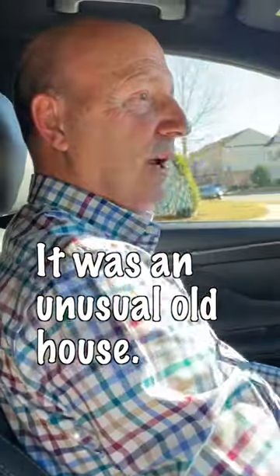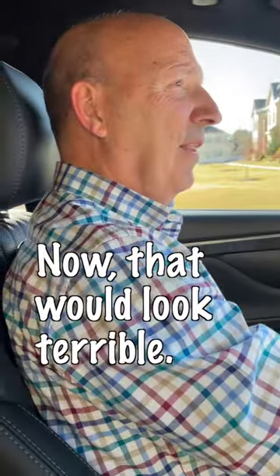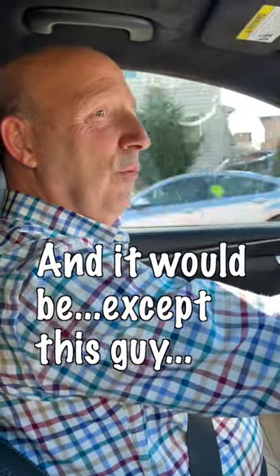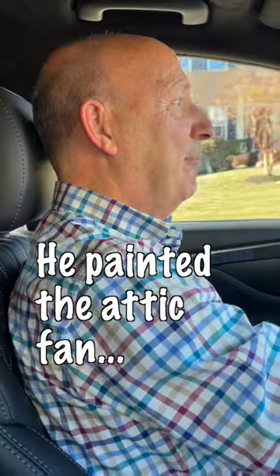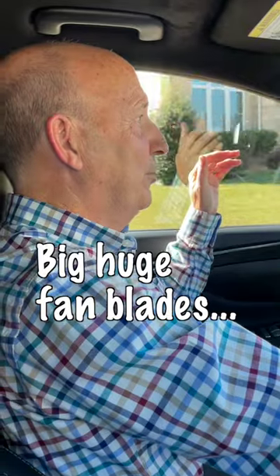It's kind of an unusual little old house, but they mounted the attic fan in the wall. Now that would just look terrible — that just sounds awful — and it would be, except this guy is an airplane pilot. He painted the attic fan, and this is a four-foot fan, a big huge fan.